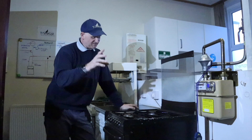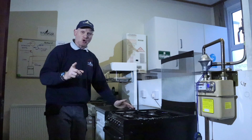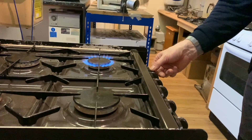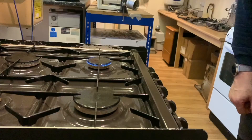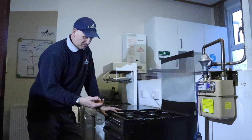The next one we're going to look at is not a safety device but a control — the gas taps, the gas knobs. A lot of gas engineers overlook testing the gas controls. Basically you turn it on and check it's giving a good flame picture, then turn it to minimum to make sure it doesn't go out. We can see it hasn't gone out, then turn it back up and turn it off.